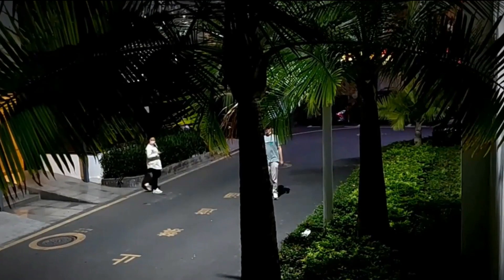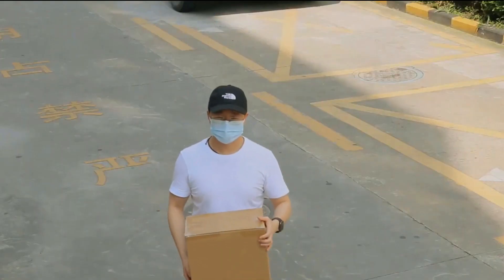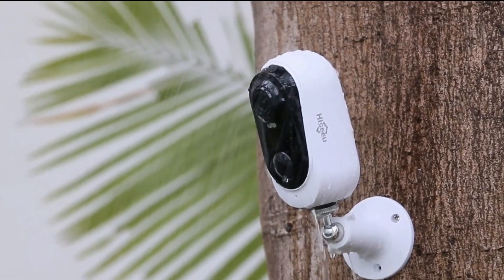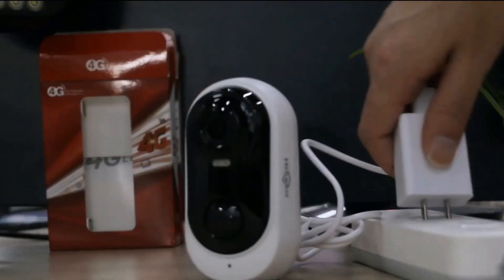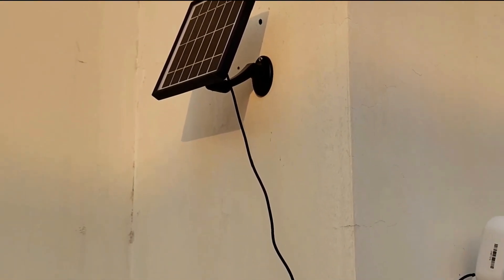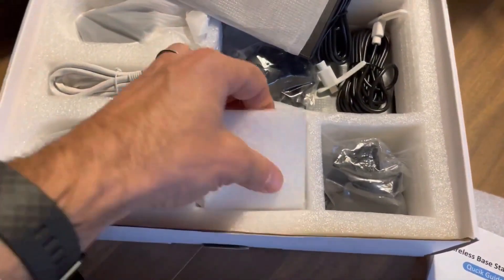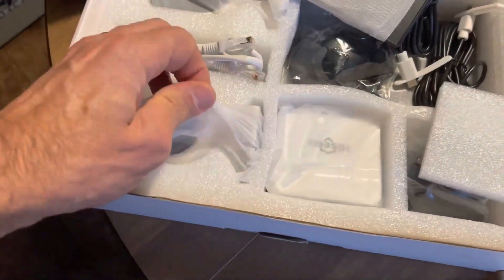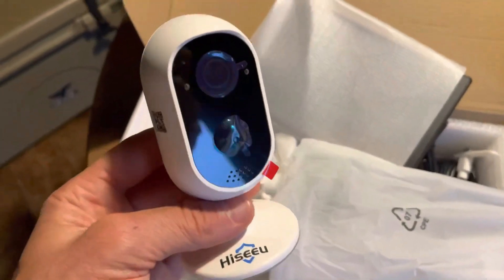The cloud subscription is not mandatory, so no need to worry about that. With IP65 weatherproof performance, the camera works well even in the rain. The camera works without any additional storage subscription fees. It has a built-in micro SD slot for local storage and supports up to 128GB micro SD cards, but a micro SD card is not included in the package.